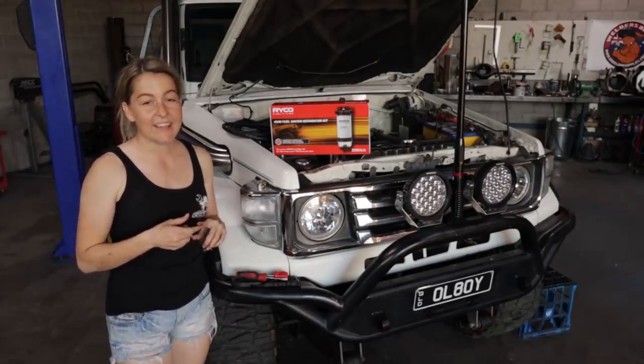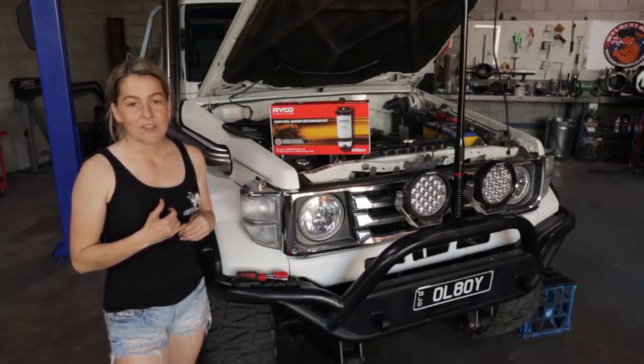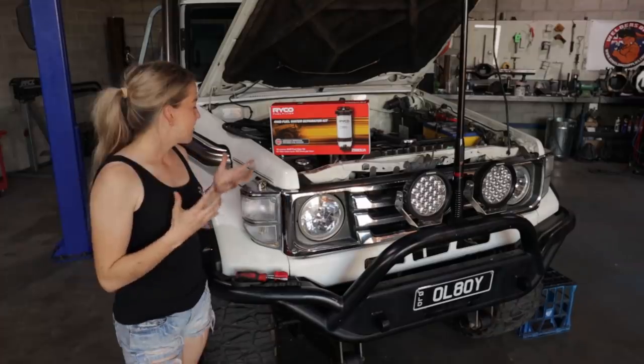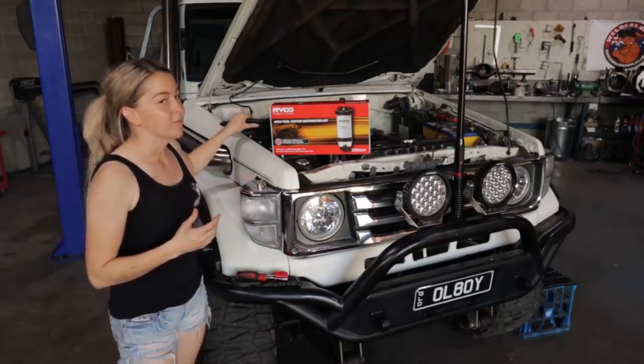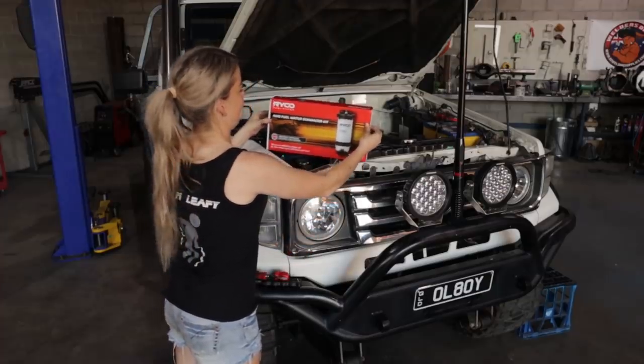I think having a water separator in the system is something I probably should have done a long time ago. The Ryko kit is a 10 micron, so I think I'll be looking at changing this one in the next service to maybe a 4 micron. Extra things that I had to grab were some fuel hose and hose clamps. We'll pull this apart and have a look.